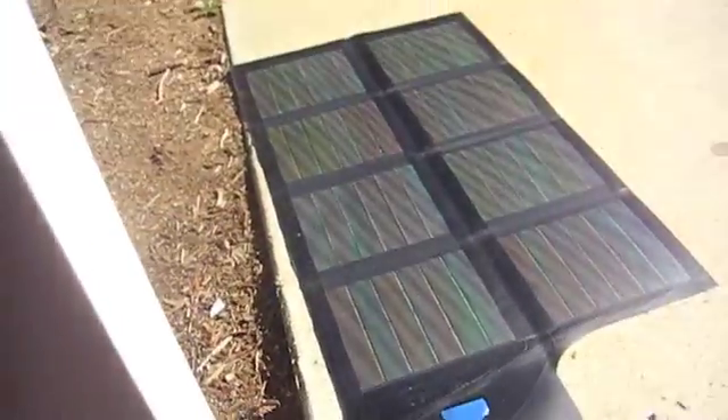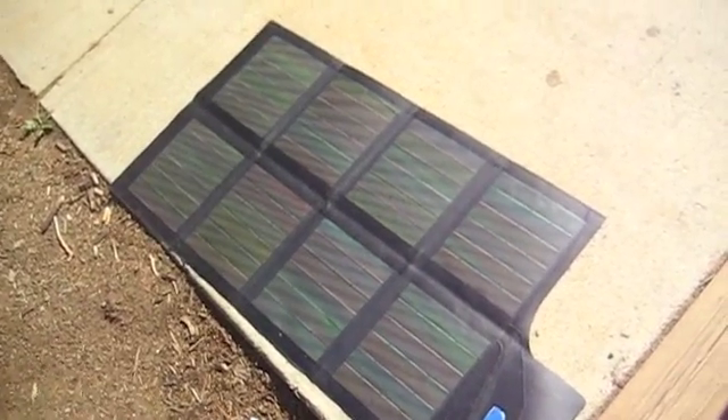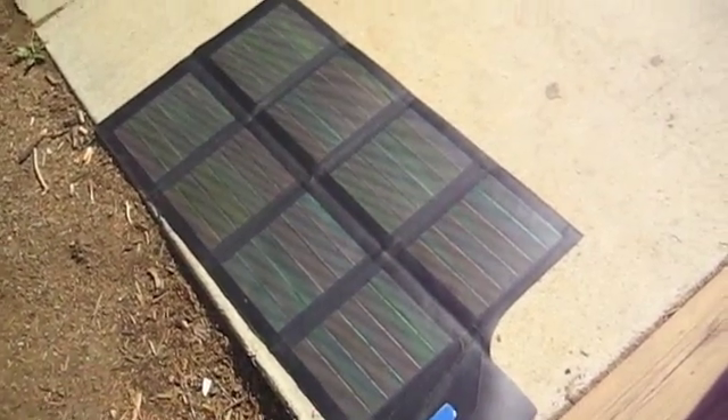This is my portable PV system. As you can see right there, that's the 15-watt solar panel — foldable, flexible, thin film — and right up there is the sun.